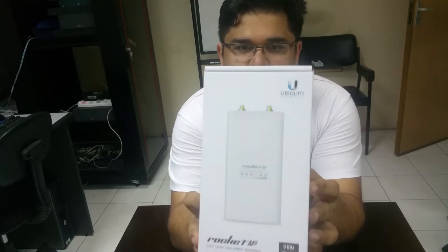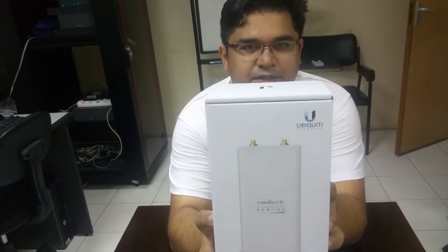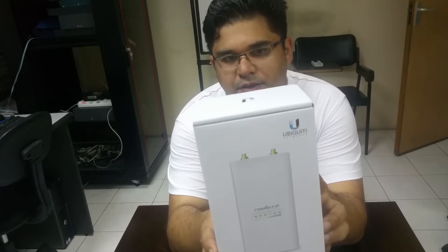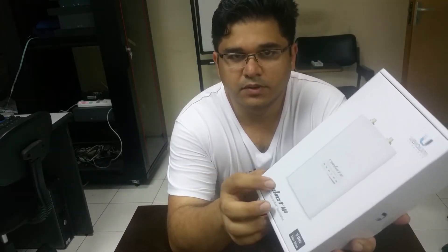This is a device which will help you to connect your offices and internet connections from one place to another. It is a wireless device — the Rocket M5 from Ubiquiti Networks and Solutions. I will show you the unboxing first and then show you how to practically configure this device.